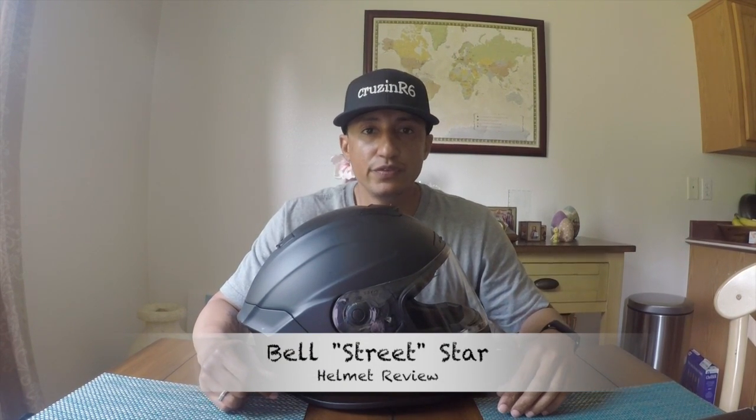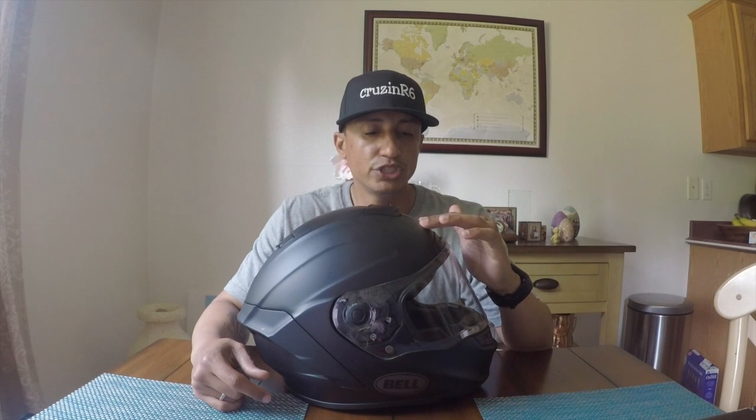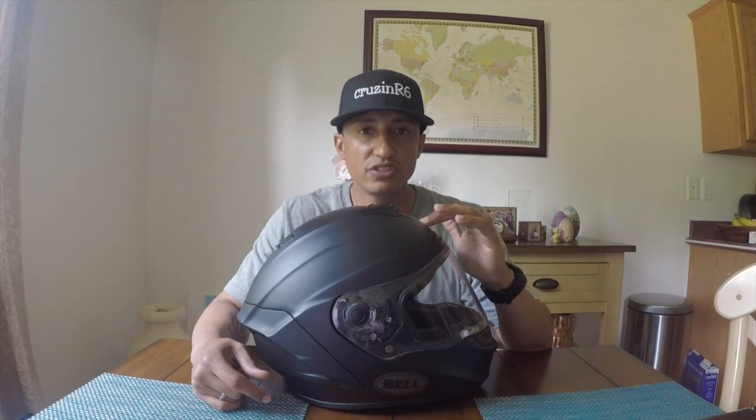What's going on guys, today we're doing a review on my Bell Street Star. This is the entry level of the Bell Star series — there are three. The Bell Street Star costs about $500, or $550 with a design. The Bell Race Star runs $700 to $750, and then the Bell Pro Star is $1,200.